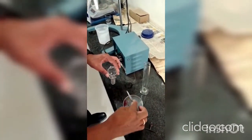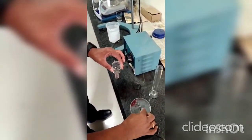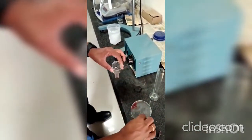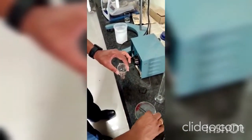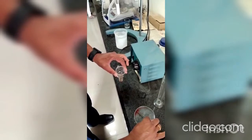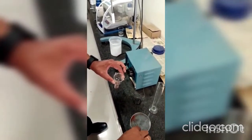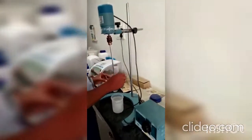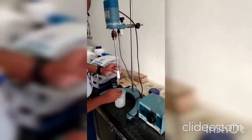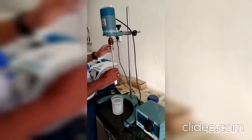In this process, a Potter-Elvehjem type homogenizer with a glass tube is used. The solution is prepared in the glass tube, then the shaft is inserted into the tube and slowly the speed of homogenization is increased.